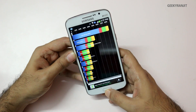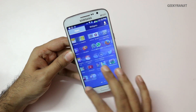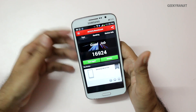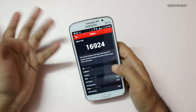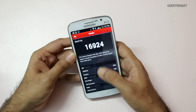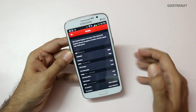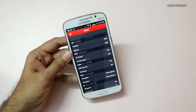I also ran the Antutu benchmark. These are synthetic scores and I don't stress too much on them — quite a few viewers asked, which is why I'm showing them. I believe more in real-world performance, which I'll talk about later. The Antutu score came in at 16924, which is a pretty decent result.